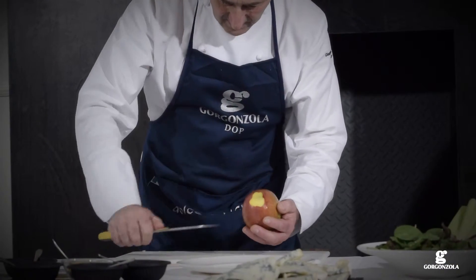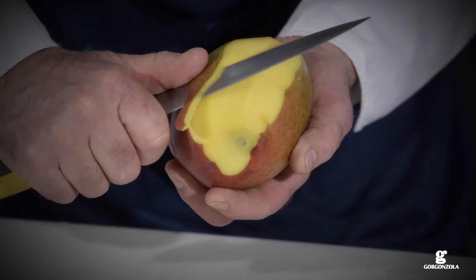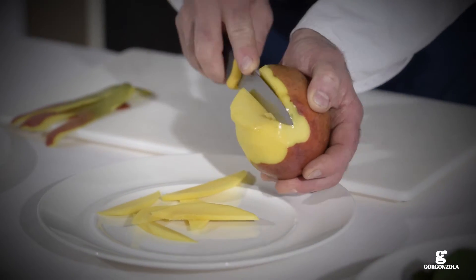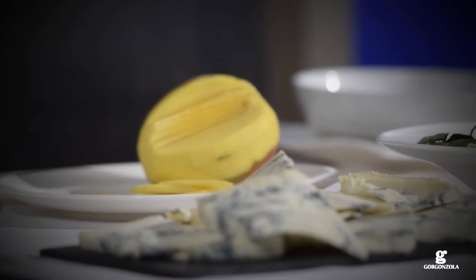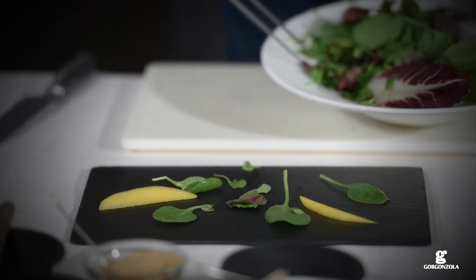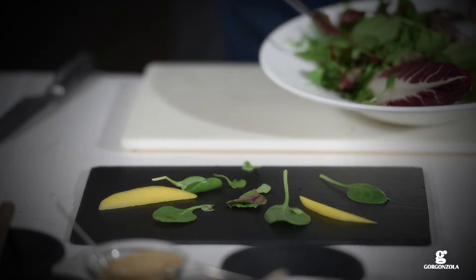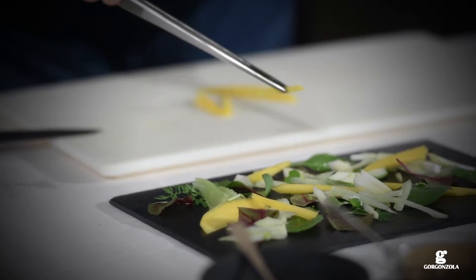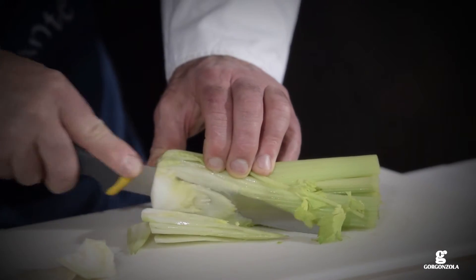In the meantime, peel the mango and slice finely. Cut the celery into julienne strips. Arrange the mixed salad leaves on the serving plate together with the finely sliced celery and the sliced mango.